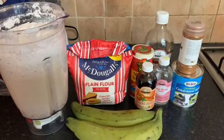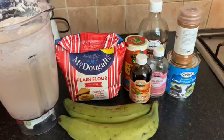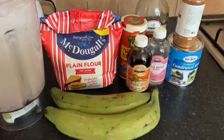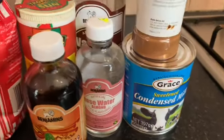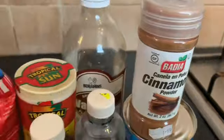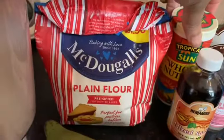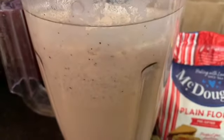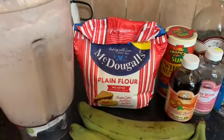Hey everyone, good morning and welcome back to Mommy Joan and Tanya's channel! We are feeling for some plantain porridge today, so I just wanted to show you all the ingredients we'll be using. The main ingredient is plantain. We've also got some mixed spice, condensed milk, cinnamon powder, vanilla, all-spice nutmeg, plain flour, coconut milk including the trash, and a cinnamon stick.